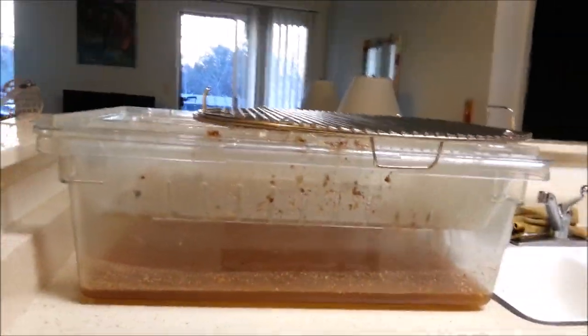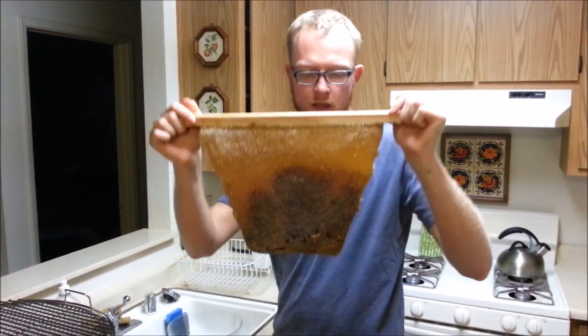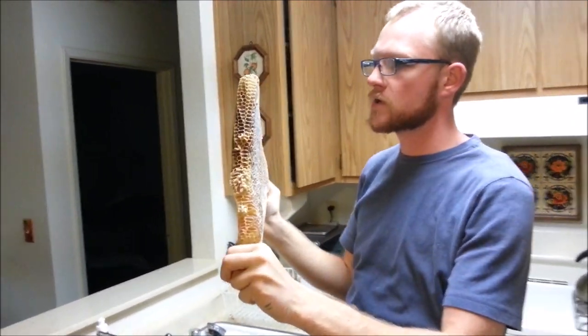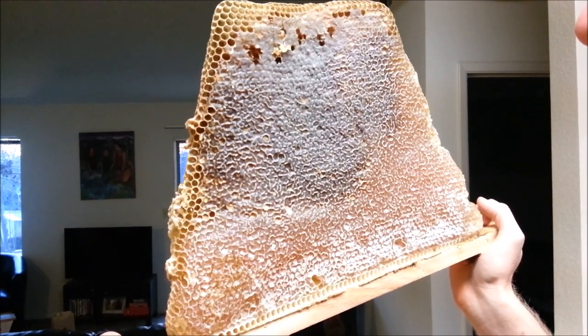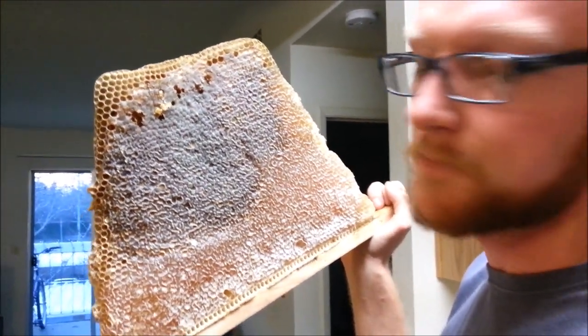I thought this would be a good piece of honeycomb to harvest today. I have about eight of these today, and about half of this honey blend is from 2014 — honey left on a colony after it died out — and about half of it is from this winter so far, so there's probably a lot of eucalyptus in it.